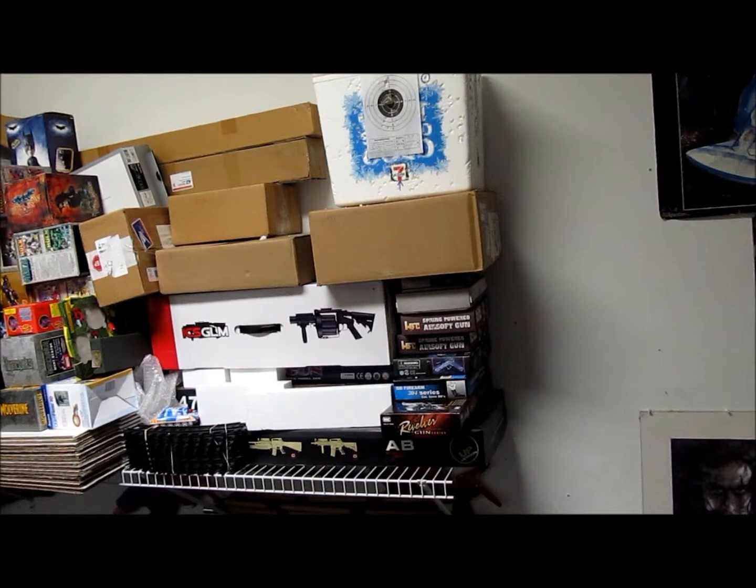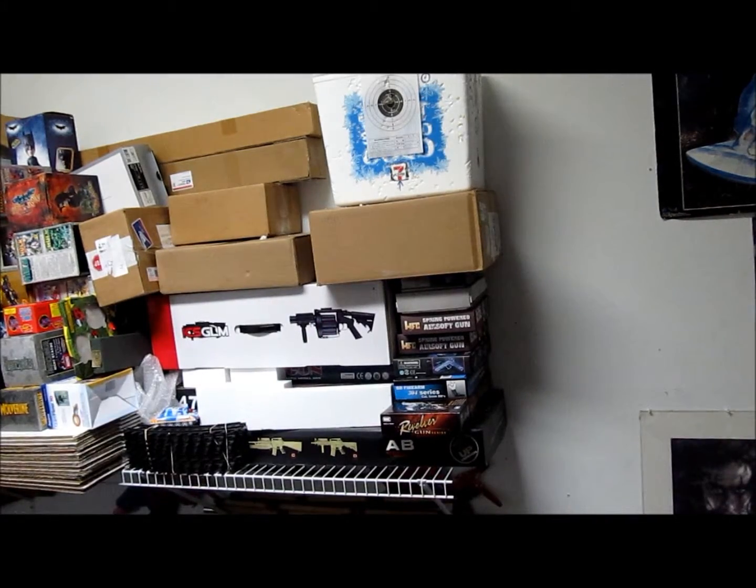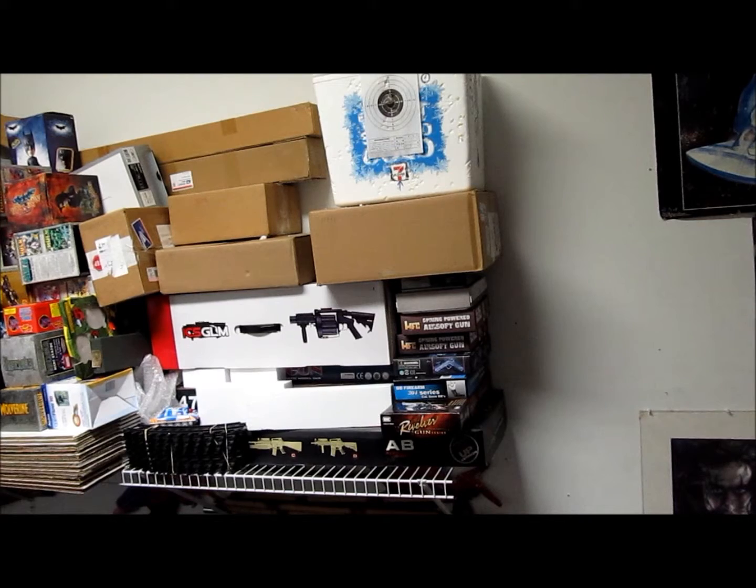Next up is another pretty accurate one — my Desert Eagle. Let me load the clip. Right in the middle, right in the middle, and a little above the middle, but what can I tell you — still getting there.